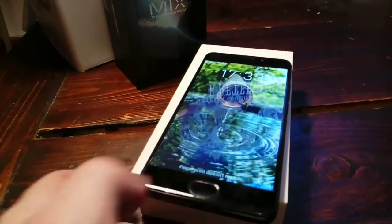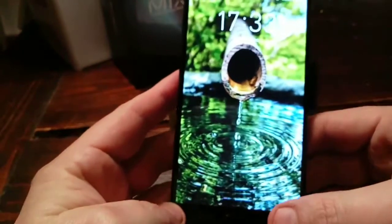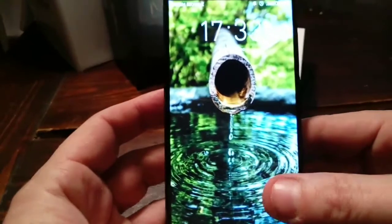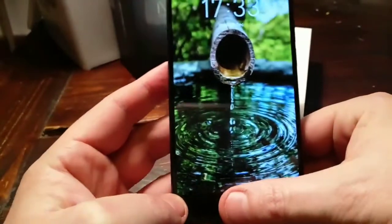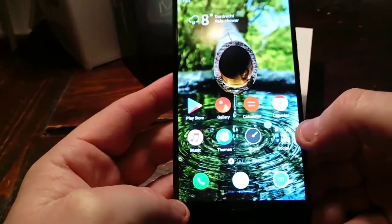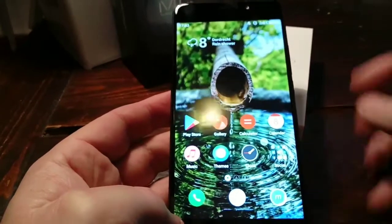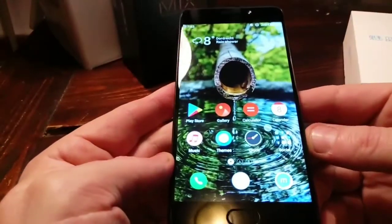This phone is fantastic, people. Just look at this screen — it's a 5.5-inch IPS screen. It has fantastic colors and a great viewing angle. It really doesn't matter from which side or angle you look at the phone; the colors are vibrant.